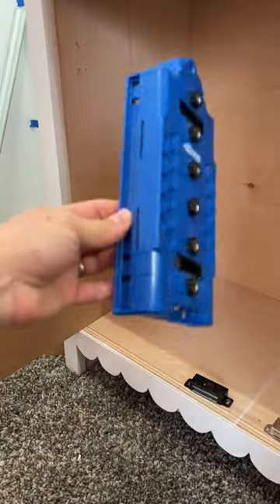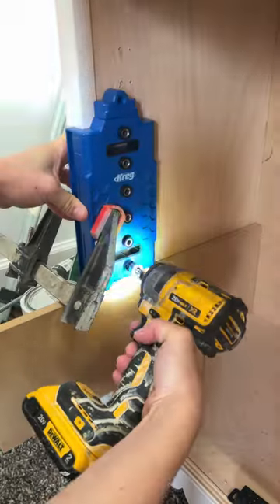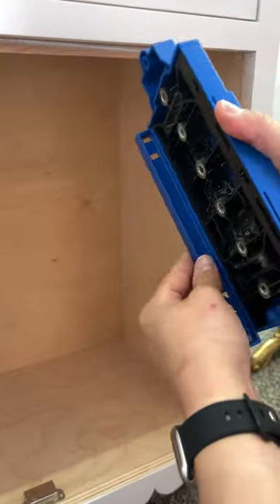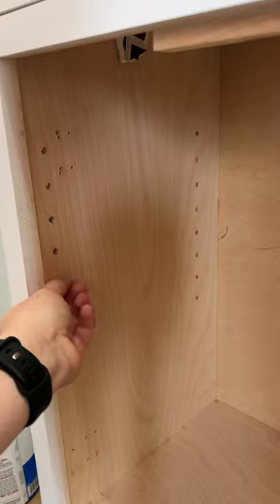Adjustable shelves make storage easier, and with the Kreg shelf pin jig, drilling perfect holes is easy. It can be used on frameless or face frame cabinets and easily adjusts to the left and right. It creates perfect, repeatable holes for wobble-free shelves.